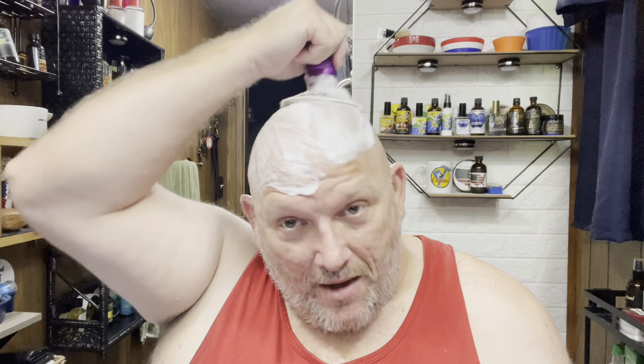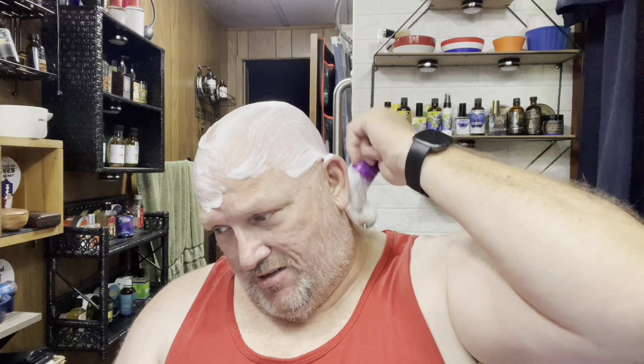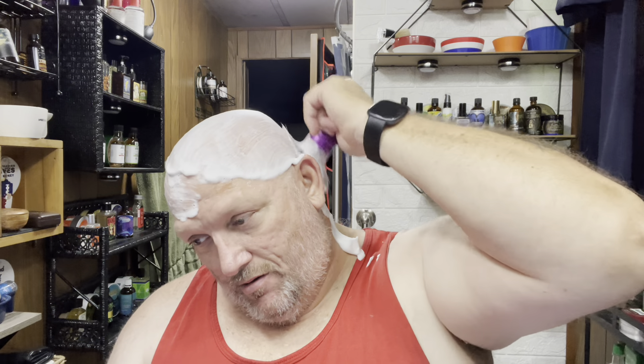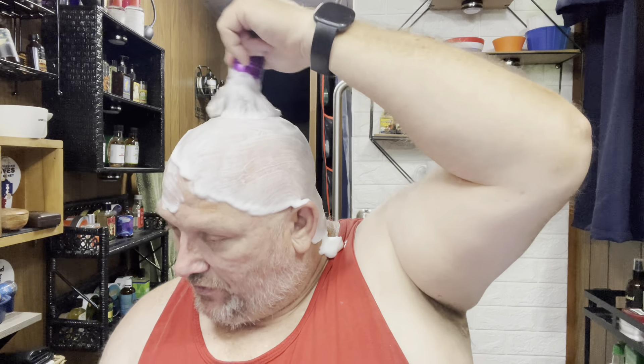I also want to see how many shaves I get out of this blade. I think next I'm going to probably use it in either the Bison or the Ellsworth Apex razor.